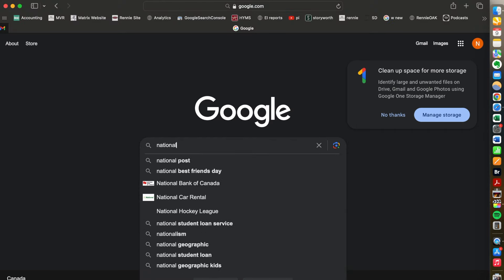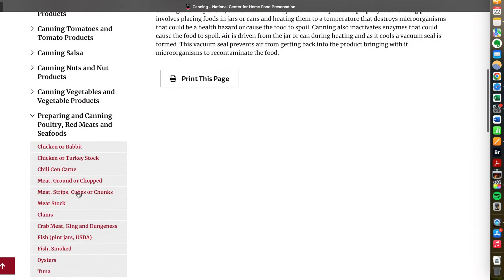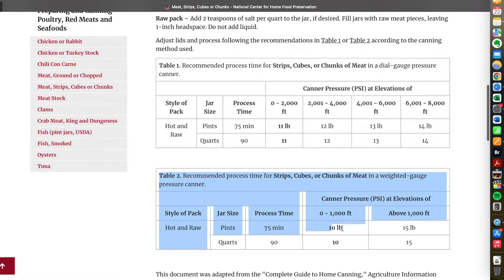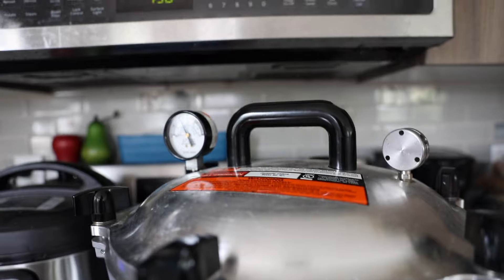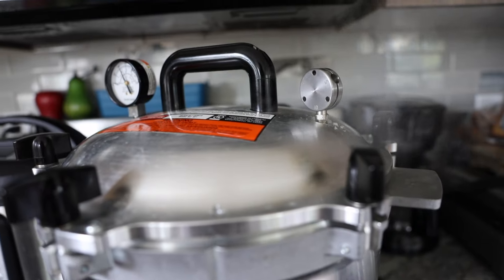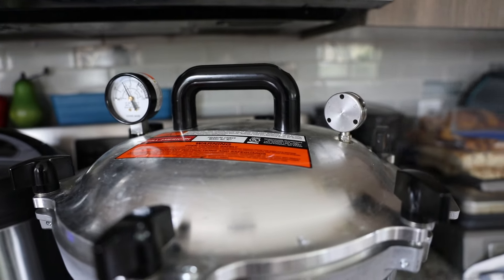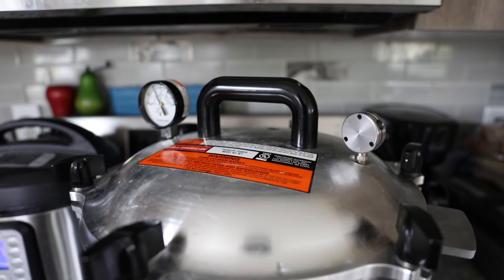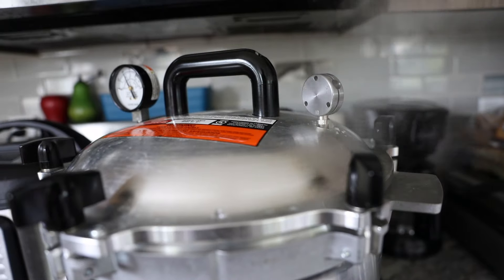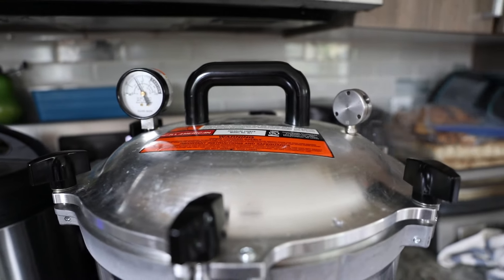You should check the FDA website to make sure what weight you use for whatever elevation you are at. Here where we live we use 10 pounds of weight, so after 10 minutes I put on the weight at 10 pounds and then turn my stove down and wait until I hear the weight jiggle about one to four times per minute. On our stove I know that's just above number four on my biggest element.